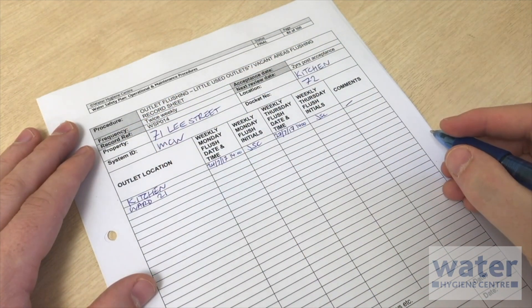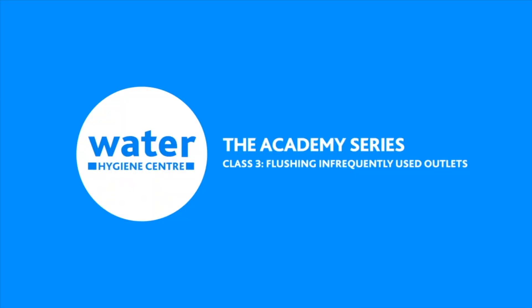Flushing evidence is a key part of an organisation's records. That's all there is to flushing outlets — when it's done the safe way, it's a very simple job, but one of the most important ones you can do for managing Legionella. Thanks for watching. If you need any more help or guidance, please visit our website waterhygienecentre.com.